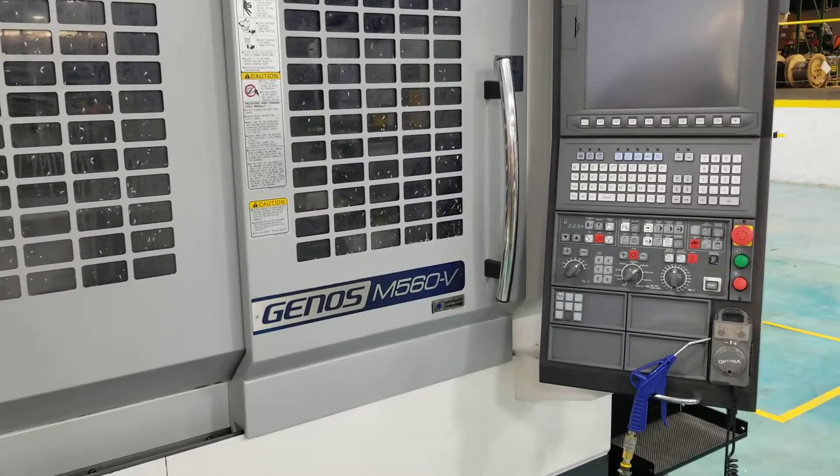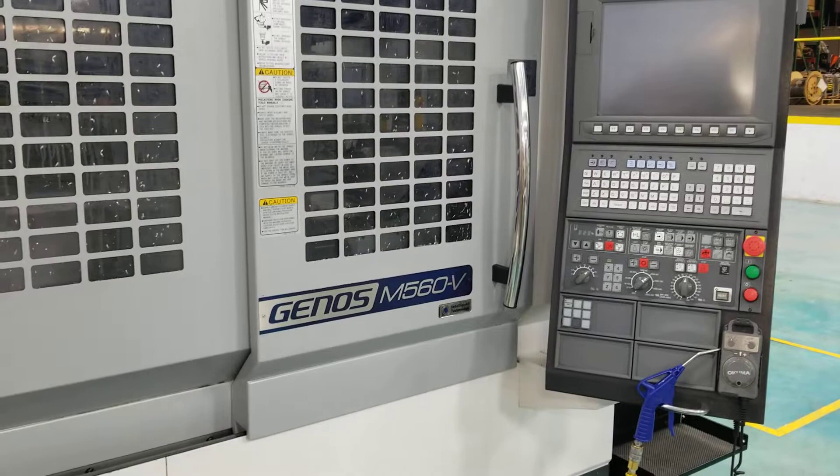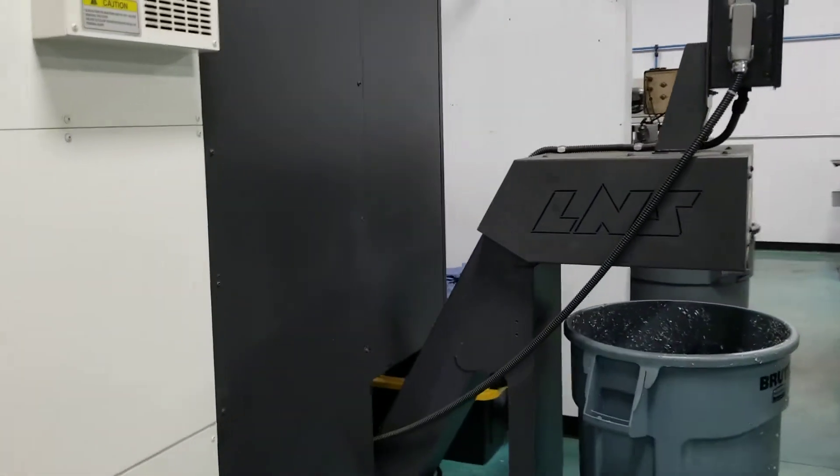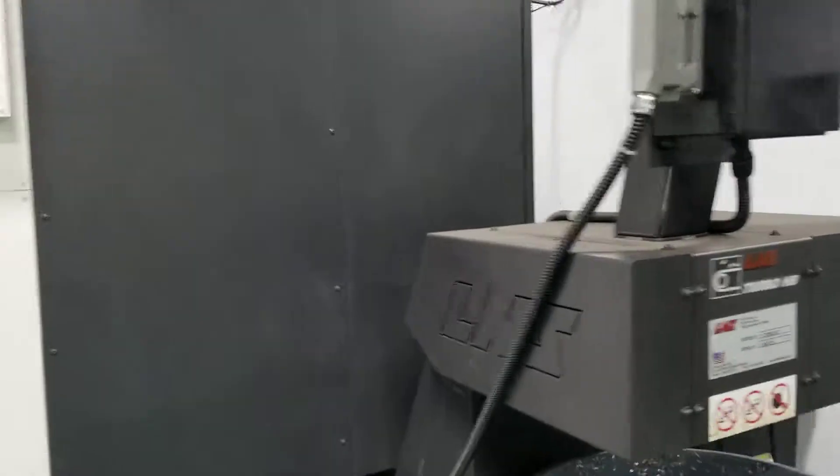I want to make a basic video of how to operate the Okuma M560 vertical machine using the Okuma OSP300M control. I'm going to show you guys how to turn on the machine completely.